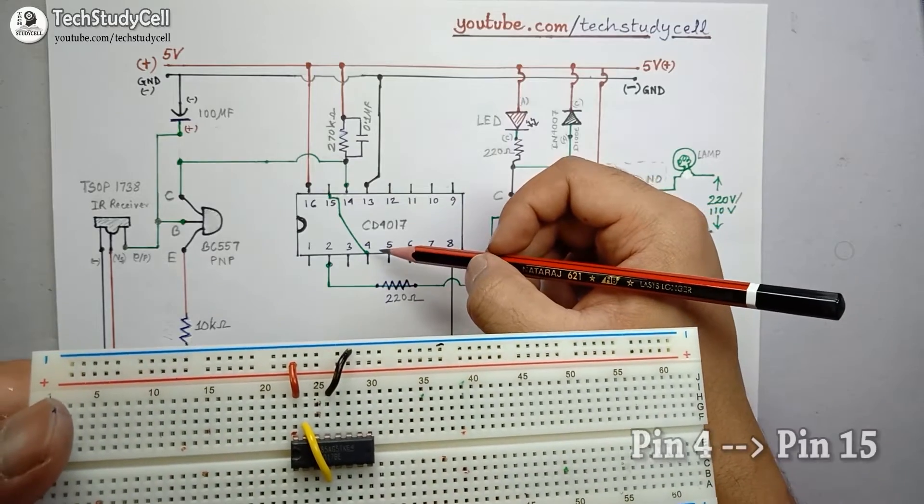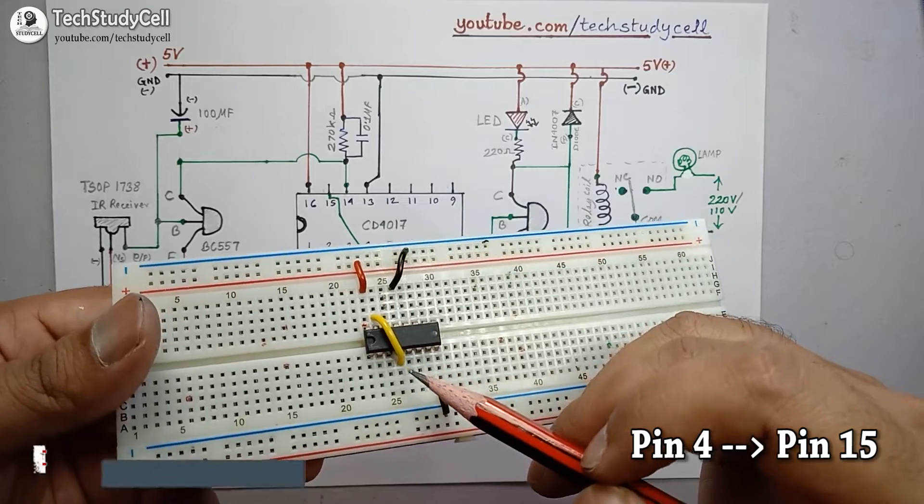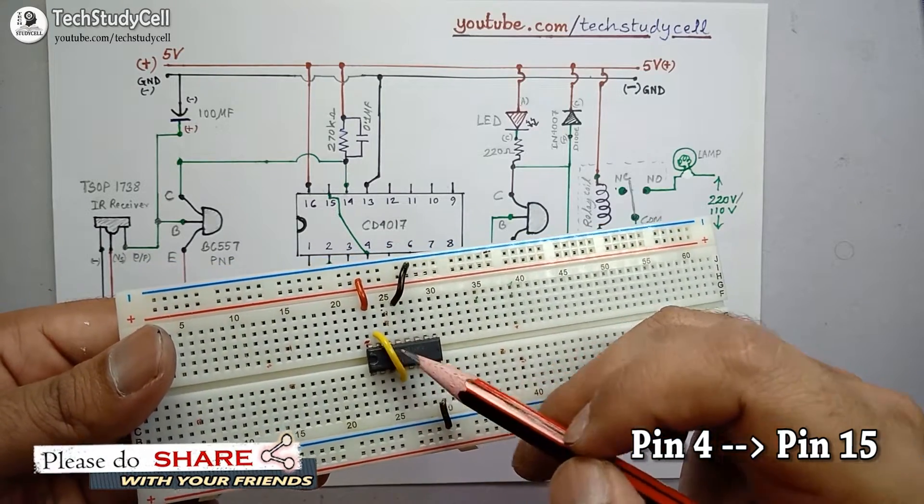As you can see on the circuit diagram, I have to connect pin 4 with pin 15. On the breadboard, I have connected pin 4 with pin 15 of the IC.